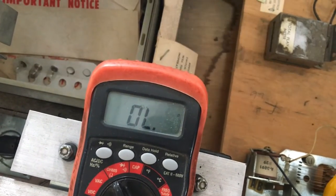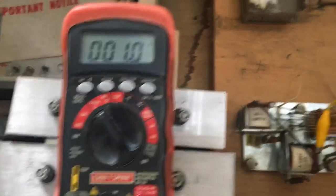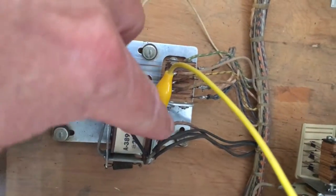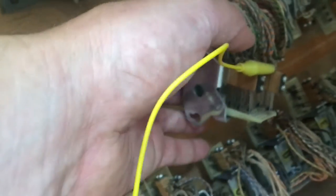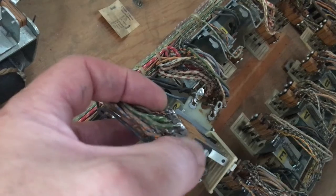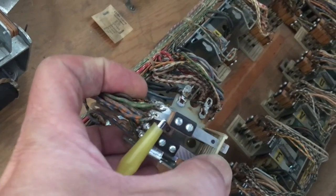I'm going to pull the start relay here and look at that. Going from the orange-blue, I can see I've got a good reading — less than 2 ohms. I'm going from the orange-blue all the way to the start relay here, and that is good. Now I'm going to jump to the other side, which is the green color, and make sure I have good continuity when I close or activate this relay.